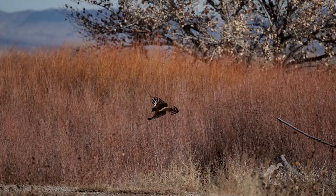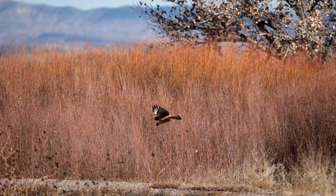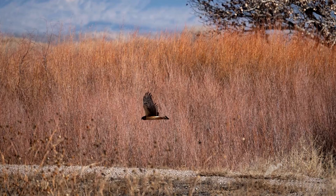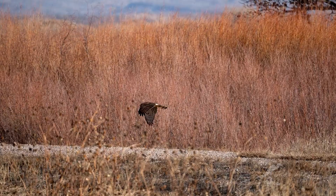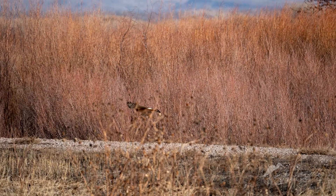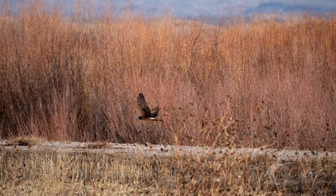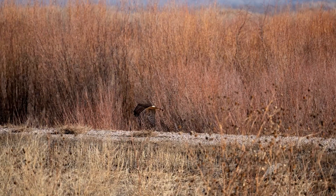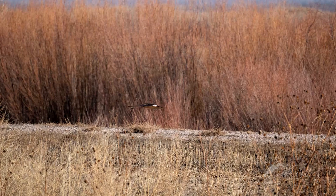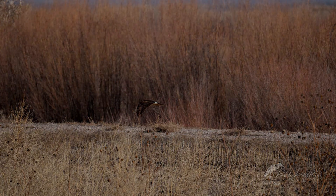In this next challenge with the Northern Harrier, the bird was flying behind weeds in the foreground right in front of me, and also flying very close to weeds in the background. It was quite easy for the camera to potentially get caught up focusing on one or the other set of weeds without tracking the bird. But the weeds only caught focus for one out of the 23 frames in that burst.